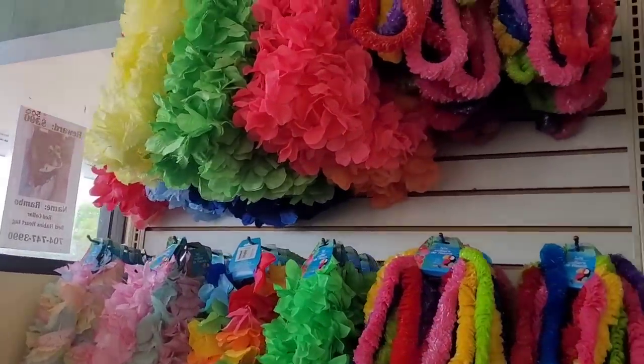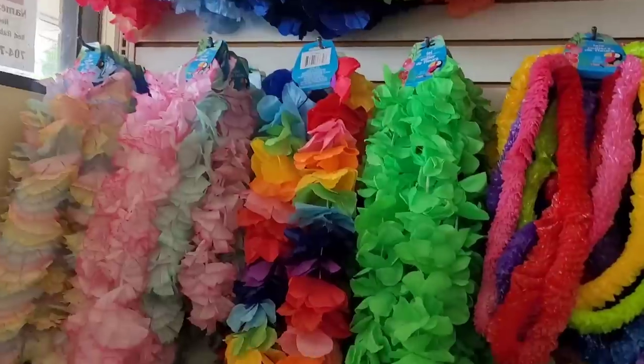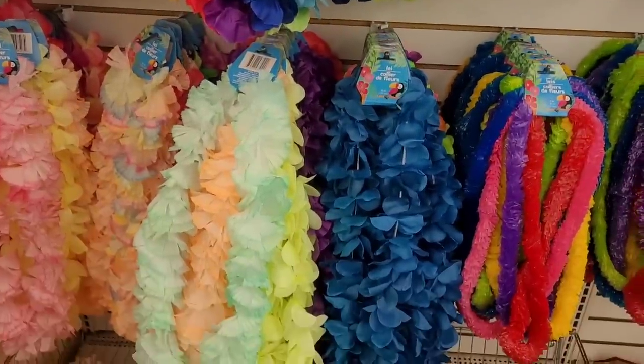Hi everyone, welcome back to my channel. Today we're in Dollar Tree looking at some of the summer and spring stuff they have out. These are some pretty lays.